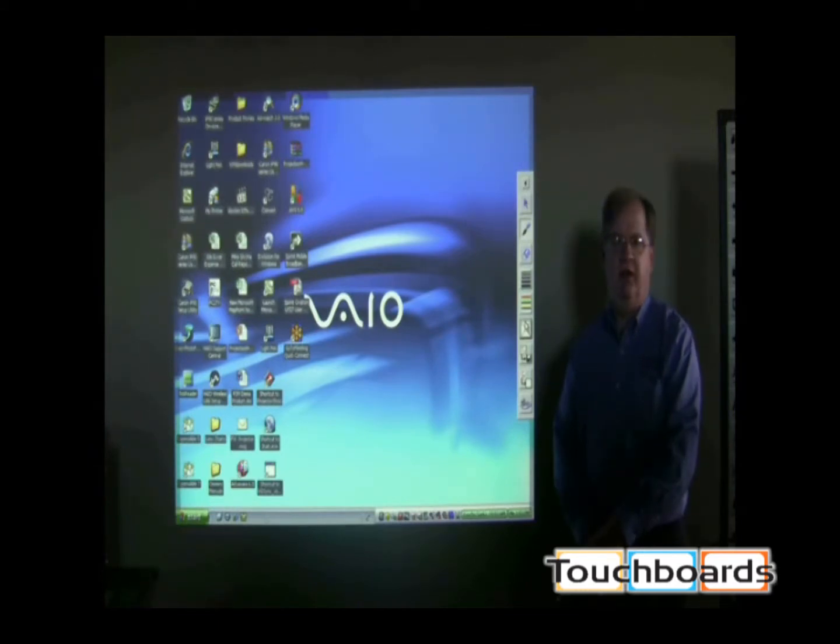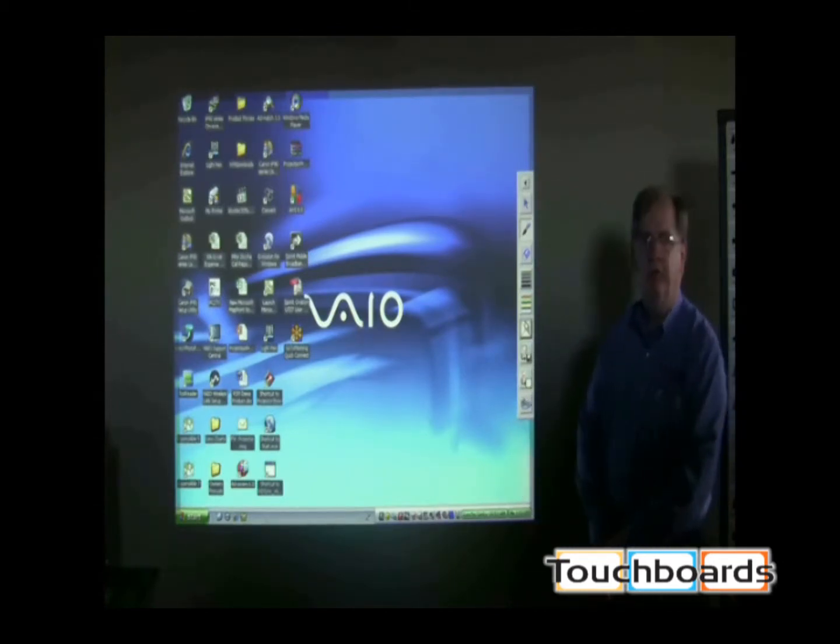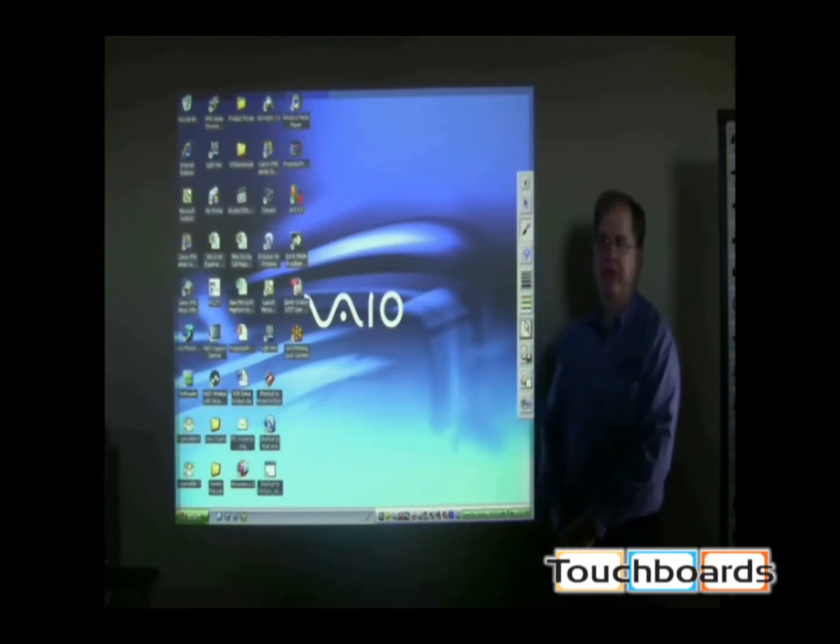Ideally, a whiteboard or a screen would be preferred, but sometimes none of those are available when you have to do a presentation. So we have chosen the green wall today to show you the capabilities of what this interactive projector can do.